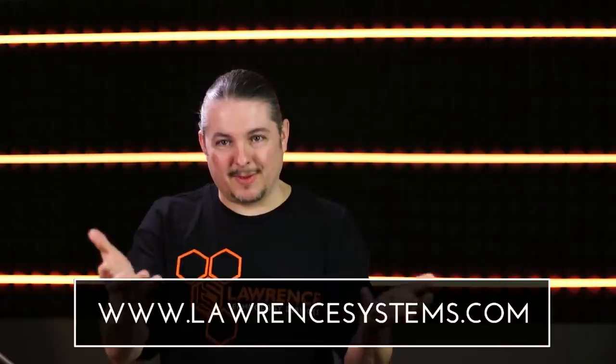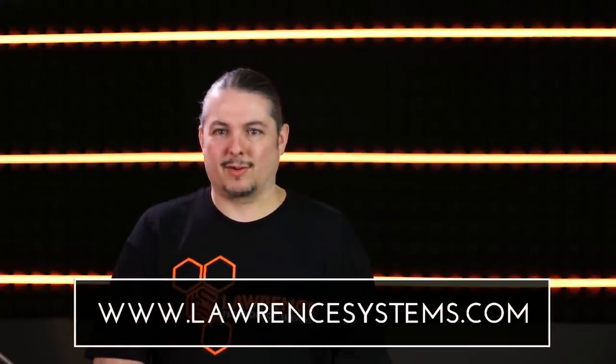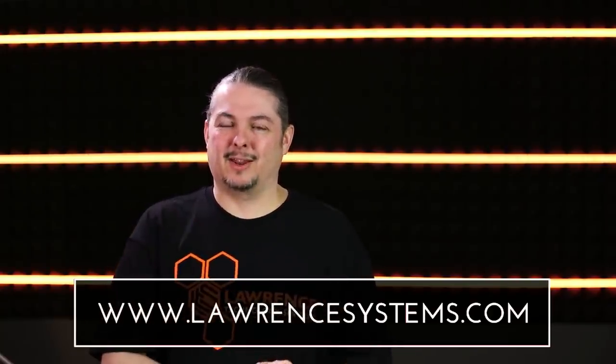That's it — thanks for watching. I'll leave links to everything below. If you like this video, go ahead and click the thumbs up. Leave us some feedback below to let us know what you liked and didn't like. If you want to be notified of new videos, subscribe and hit the bell icon. If you want to contract us for consulting services, go to lawrencesystems.com — we work with small businesses, IT companies, and even some large companies, and you can hire us as a consultant to help design your network. We also have a Patreon and affiliate links in the description.